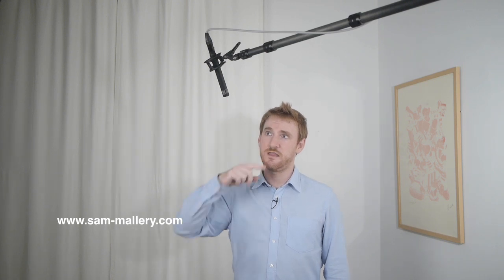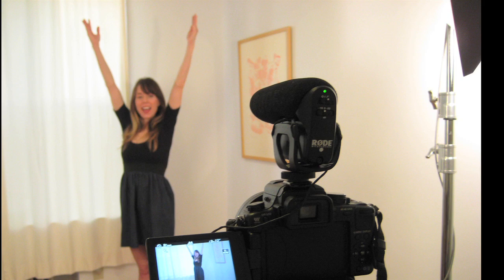By close, I mean 12 to 18 inches. Now, this mostly applies to capturing dialogue, but it's such an important thing that you should always keep it in the back of your mind. So if your plan is to stick a little shotgun microphone on top of your camera and be done with it, chances are your footage won't sound very professional, especially if someone is speaking to the camera. Using a boom pole to get the microphone close is a must.